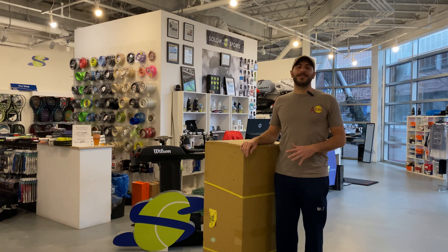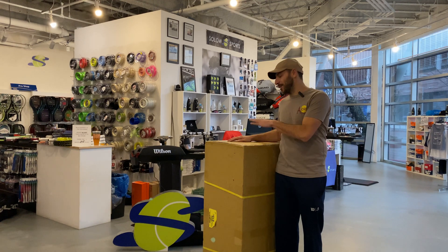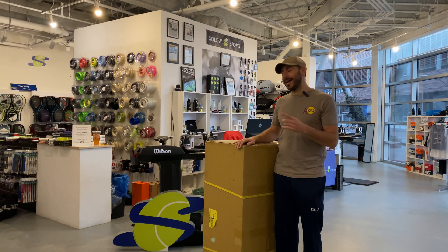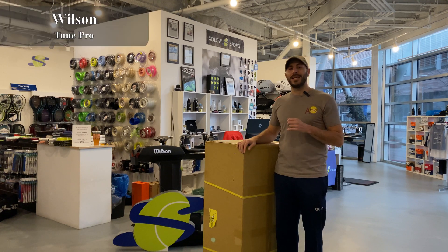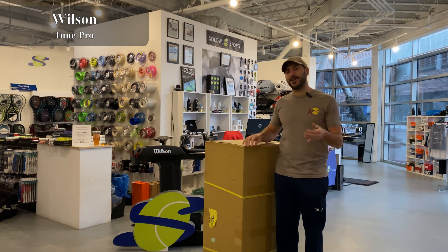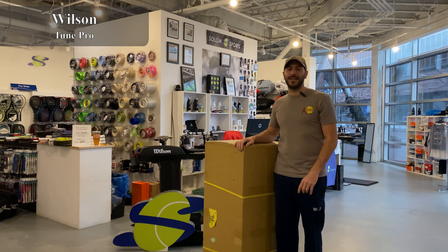What is up SoloSportsters? We are very excited today to get this incredible shipment. There's only about a handful of them in the world and we have one. Can you guess what's inside? I'll give you a hint — it's not a Wilson Bayardo but it is made by Wilson. It is the Wilson Tune Pro. It's a full diagnostic machine with tons of cool new features. We're gonna tell you all about it, unbox it for you. Stick around and check out the video.